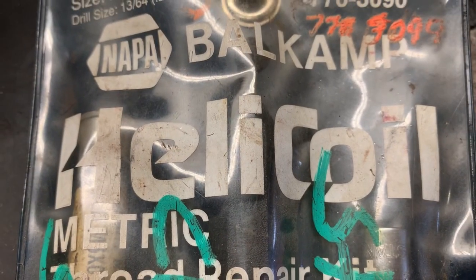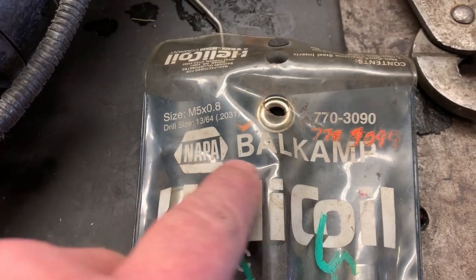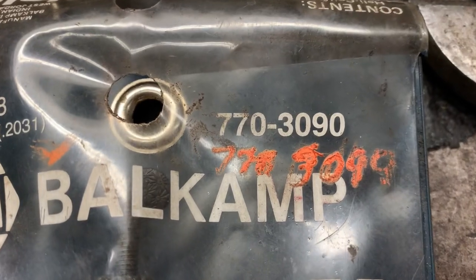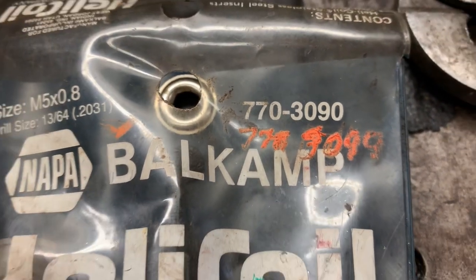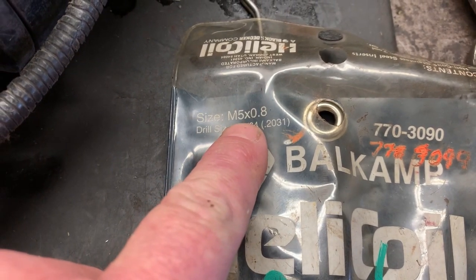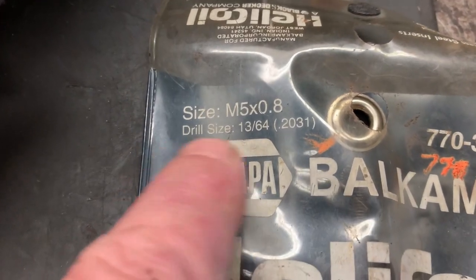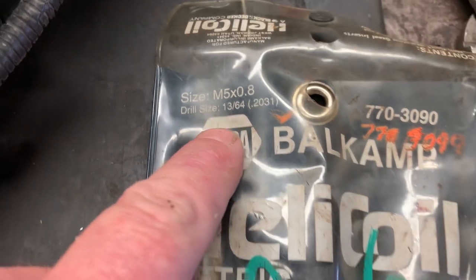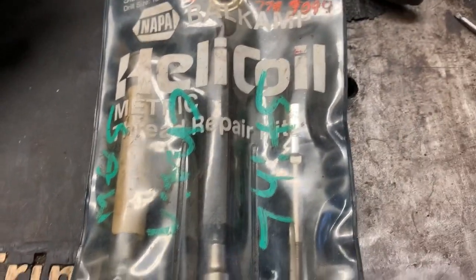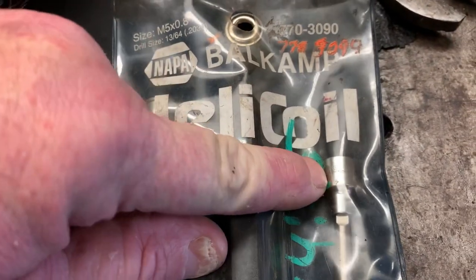I'm going to be using what we call a Helicoil — this is the brand, sold by NAPA. The part number is 770-3090 for the metric 5 by 0.8 pitch threads. You'll need a 13/64 drill bit, and everything including the drill bit and inserts comes in the kit.